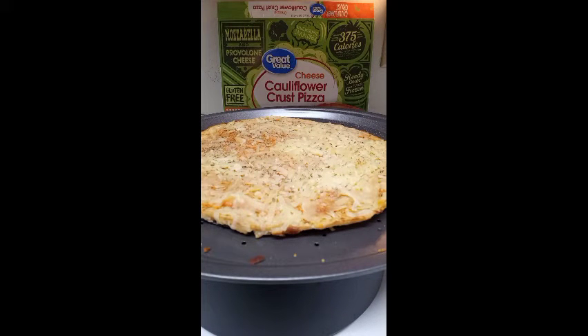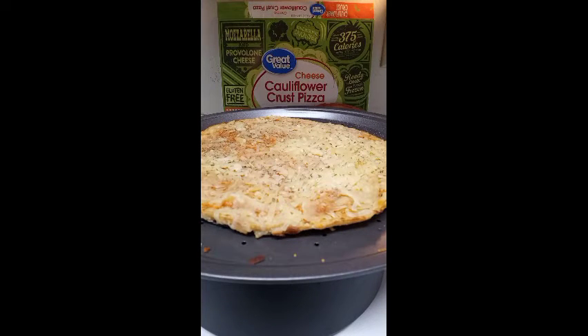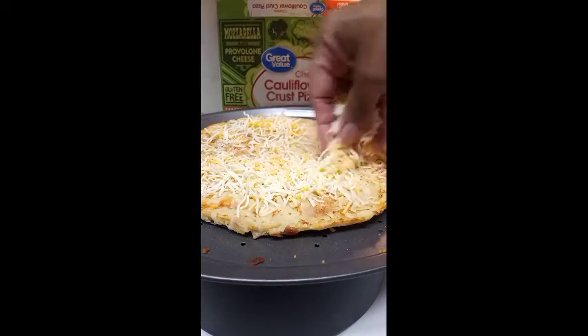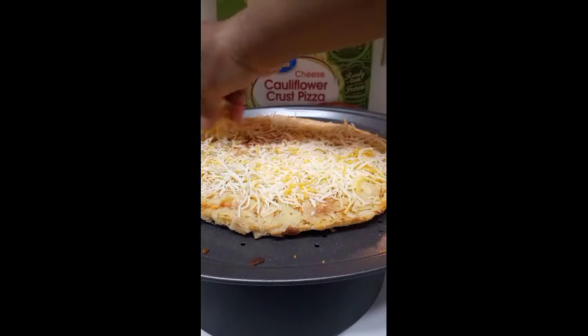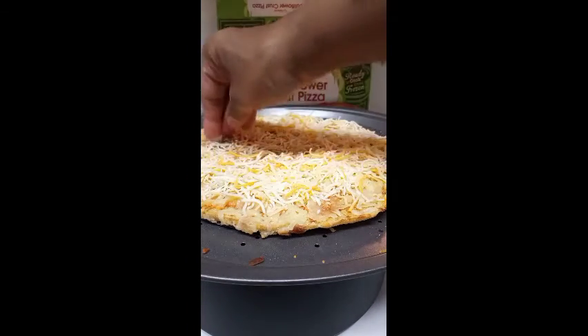I'm gonna add my cheese — I wish I had more of the mozzarella provolone, but I'm gonna use that and the rest of the four cheese. First I'm gonna put the Mexican four cheese. I hope you guys have been enjoying my videos. I don't always have much to record, so in order to keep active on my channel — it's a hobby for me — I just record what I do, even if it's little clips of stuff.